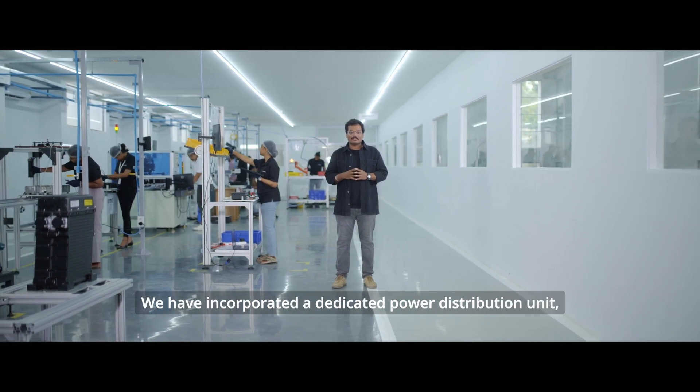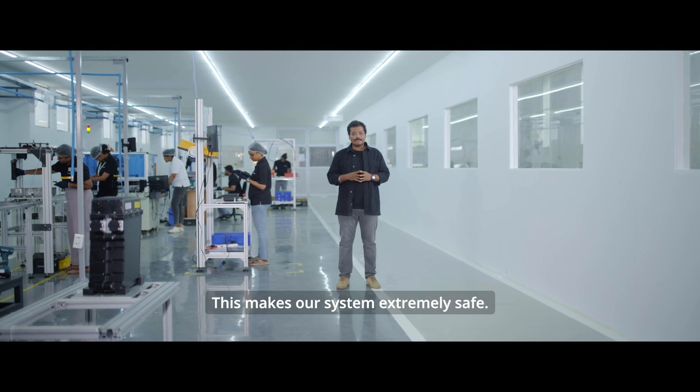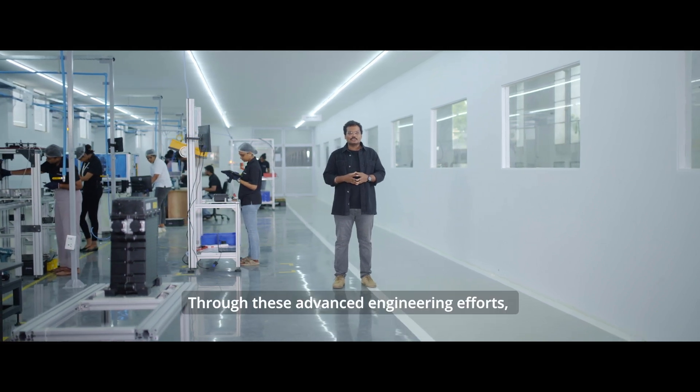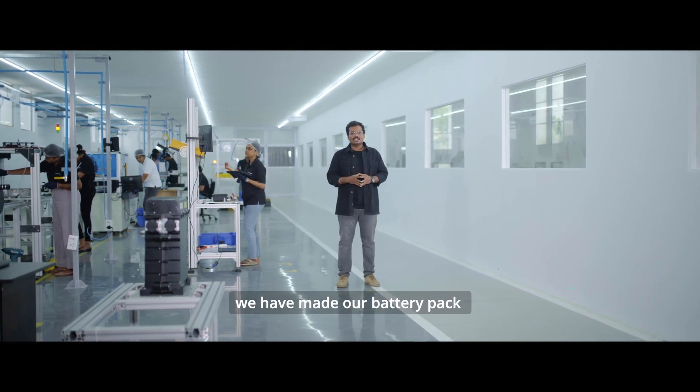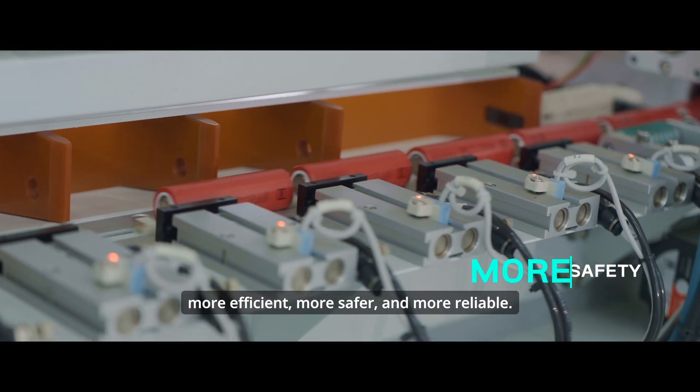We have incorporated a dedicated power distribution unit that works like those found in electric cars. This makes our system extremely safe. Through these advanced engineering efforts, we have made our battery pack more efficient, safer and more reliable.